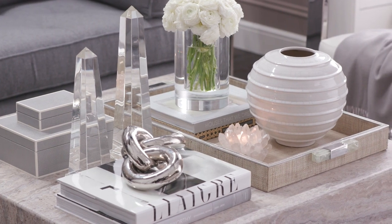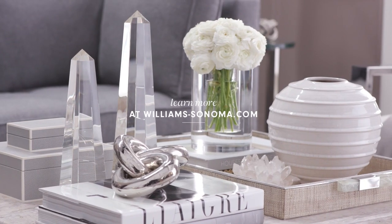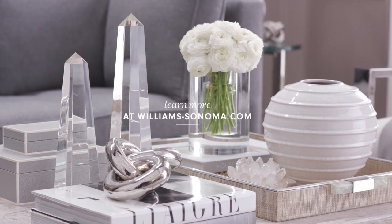Once you've got your coffee table set, don't forget you can change it up. So those are my favorite ways to style a table. But remember, your coffee table is the perfect place to reflect your personal style.